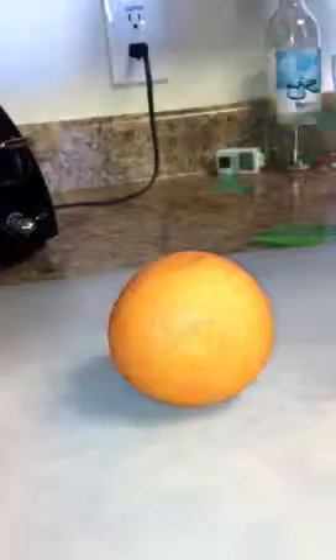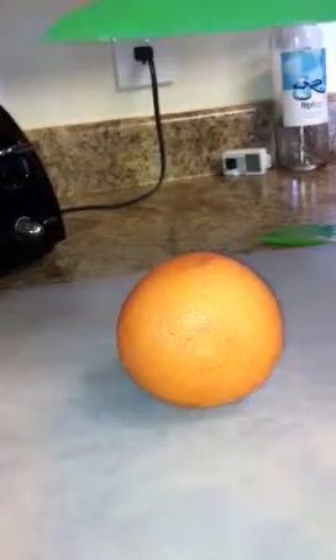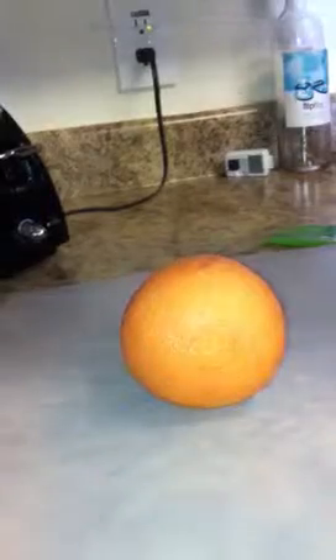Depending on what you like and how you like to eat it, you can cut this into wedges, peel it, eat it like an orange, eat it like a traditional grapefruit, whatever. If you eat grapefruit and want a little bit of a different flavor — I know some people put salt on it — this is more of a sweet taste.